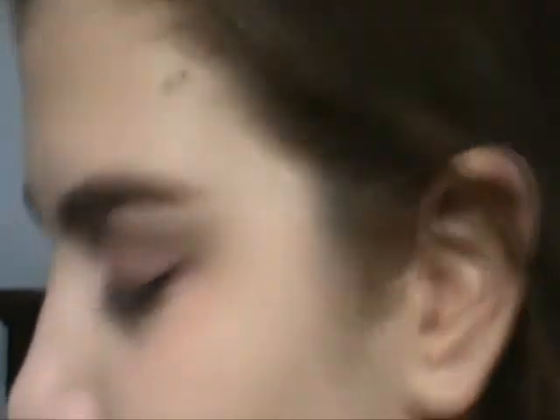And for mascara, I'm gonna use this by Jolie de Vogue — this is Magnificent Mascara, and it looks like this. I'm just gonna coat my lashes.